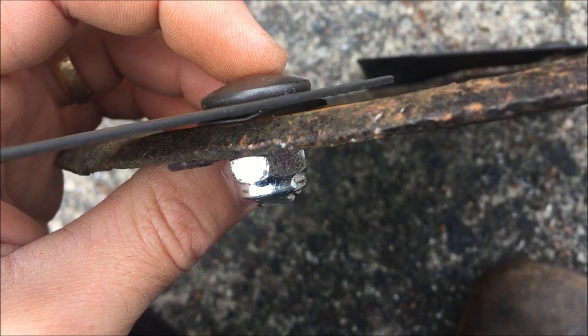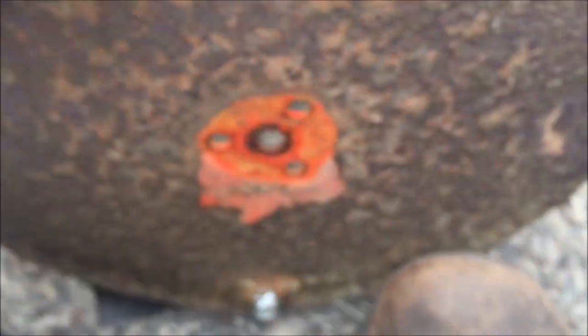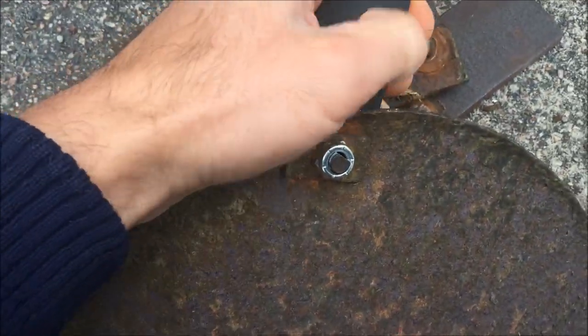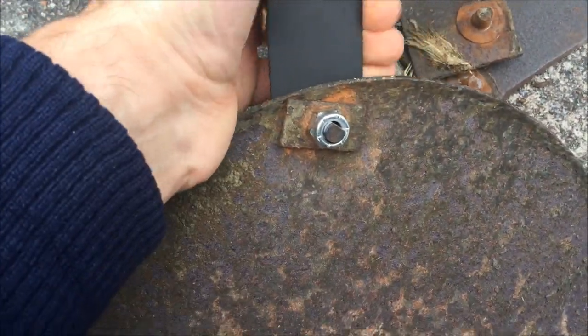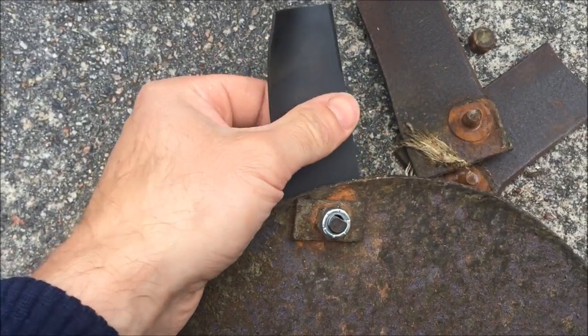I've got the bolt, the blade, the spring washer in there, and the nut, and I put that other washer back on — and it's very tight. The bolt is very tight. The blade won't say free to move, but free to flail I guess under a load.